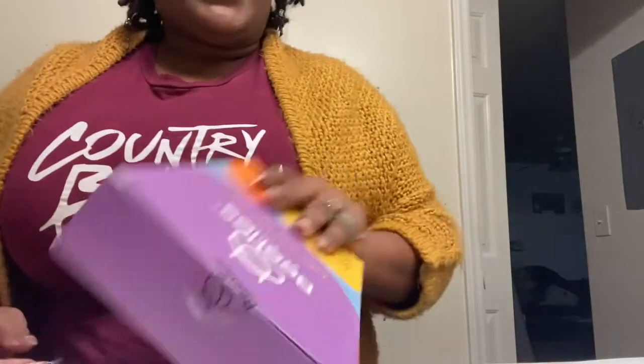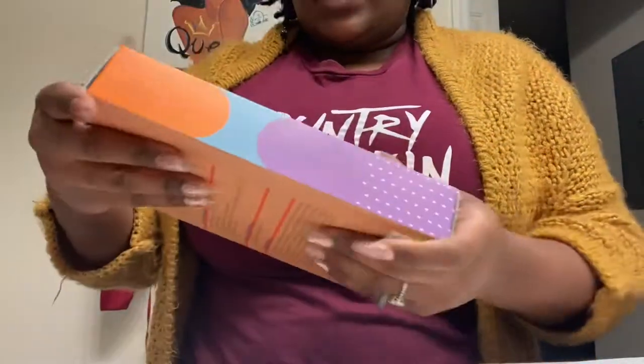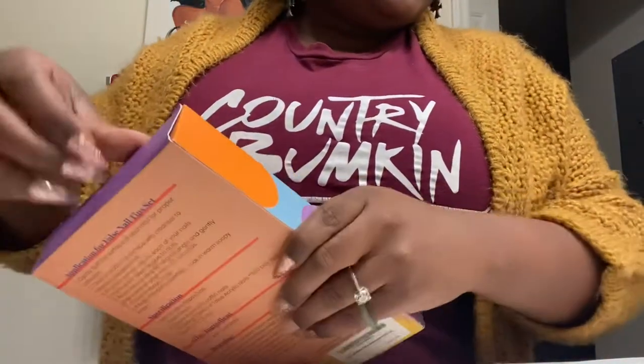These current nails I'm wearing are by Kiss. They're gel nails. I've had them on for about 10 or 11 days and as you see, they're starting to come off. So my nails from Amazon came in just in time.